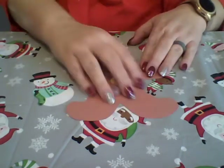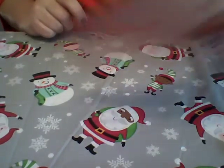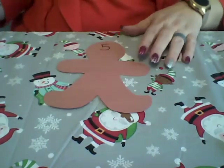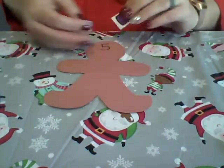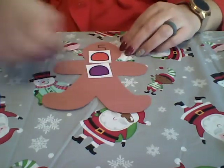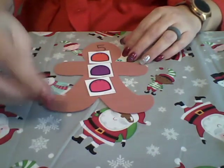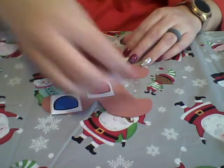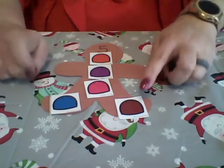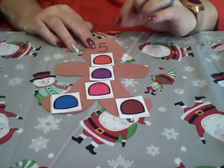Our last gingerbread man says five. We're going to give him five — I'll use the gumdrops this time: one, two, three, four, five. Now my gingerbread man has five buttons.